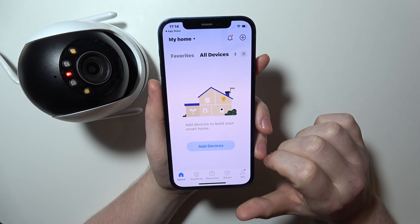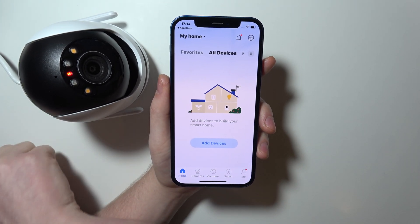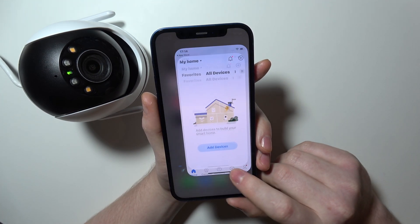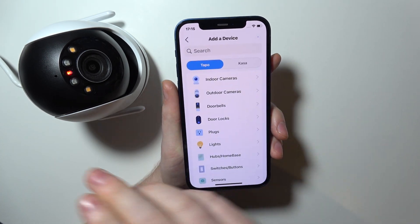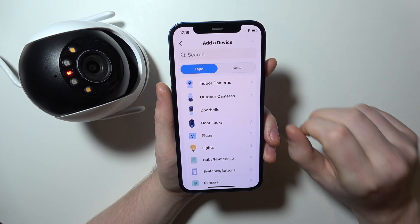Open the app and make sure to connect your camera to the power source. There's a cable sticking out and the power cord is included with the package. Now when it's connected to your power source, you will need to click on Add Device. It should boot for a moment and when there's a red and green light blinking, that means it's ready.